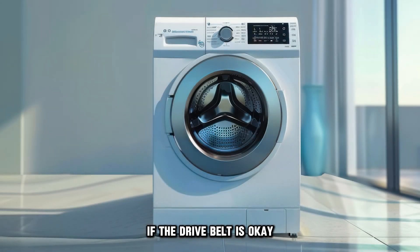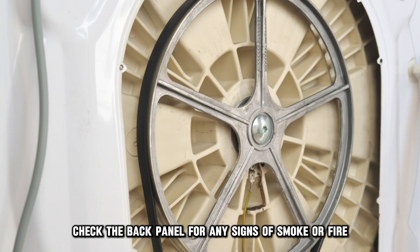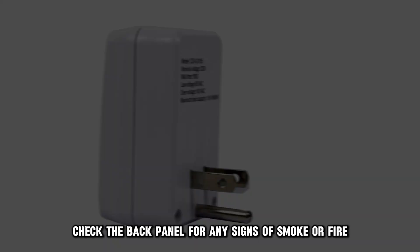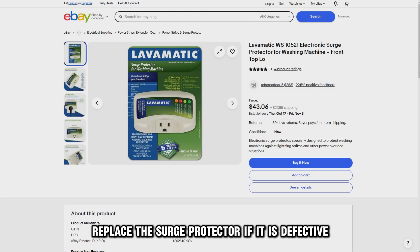If the drive belt is okay, check the surge protector. Check the back panel for any signs of smoke or fire. Then test the surge protector functionality using a multimeter. Replace the surge protector if it is defective.